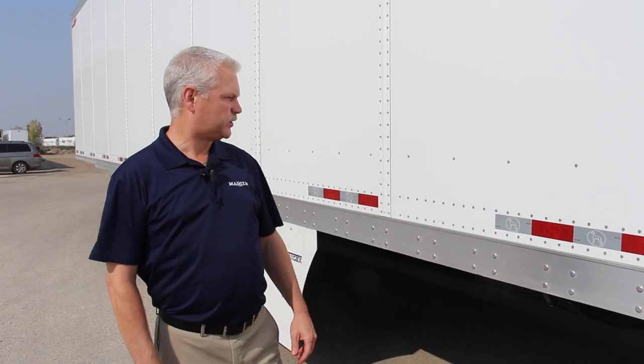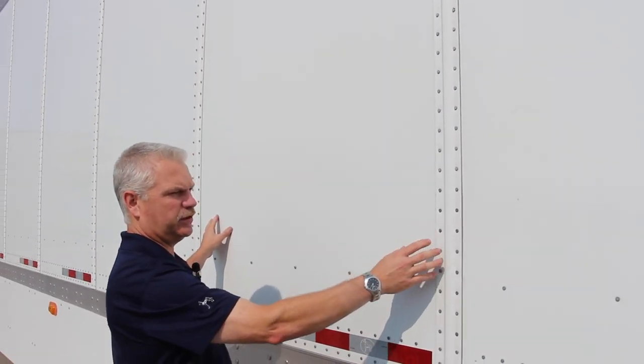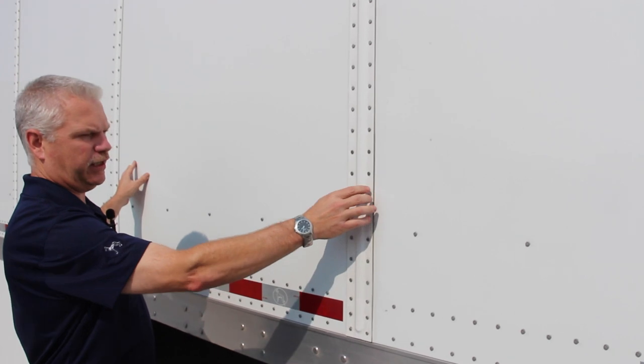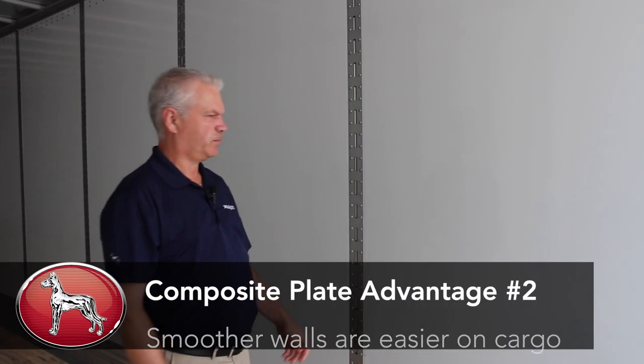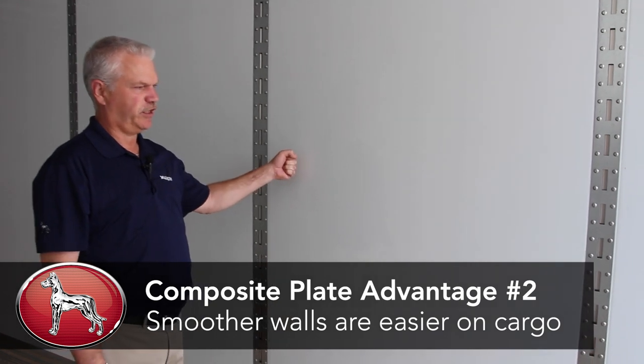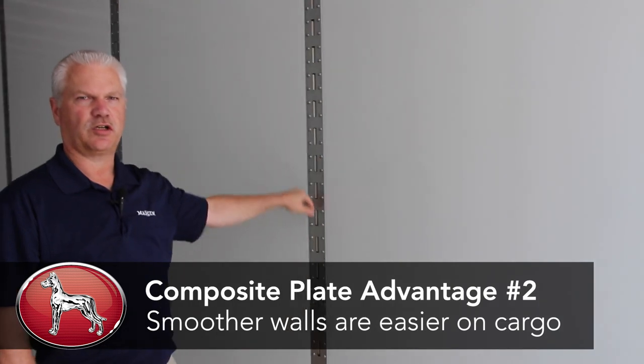With a typical composite plate trailer you've got 48 to 50 inch wall sheets with cover plates joining and heavy rivets connecting the panels together. The advantage of a composite plate trailer is a wall skin that is very tough and damage resistant, along with being very smooth and easy on the cargo.